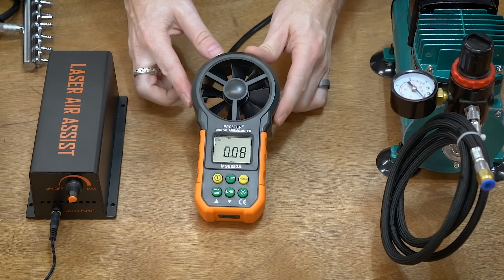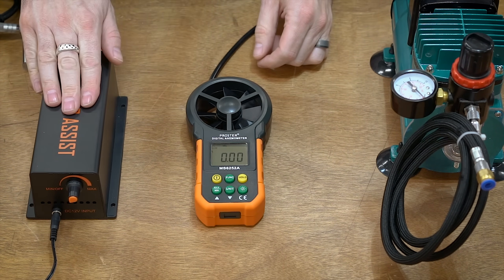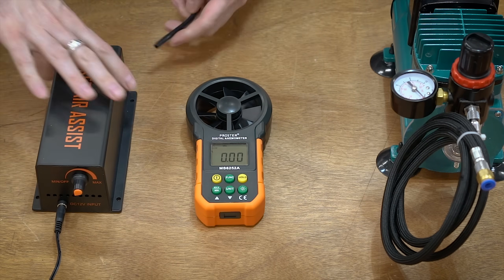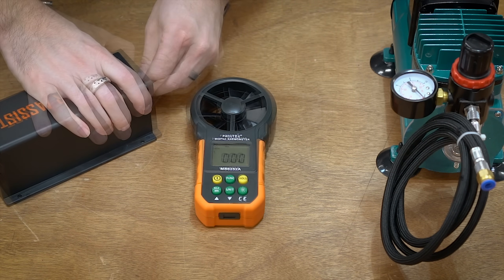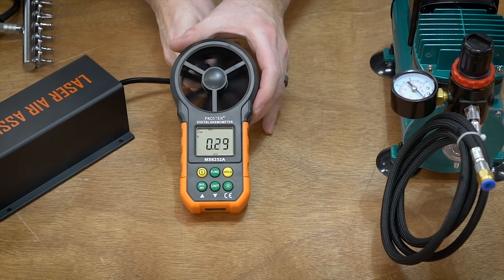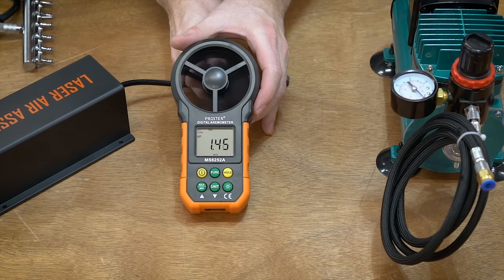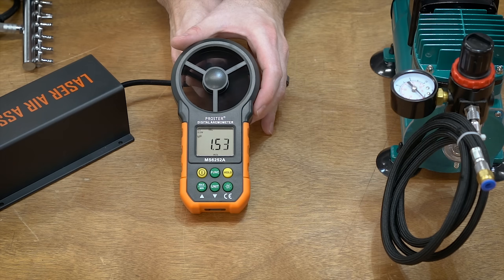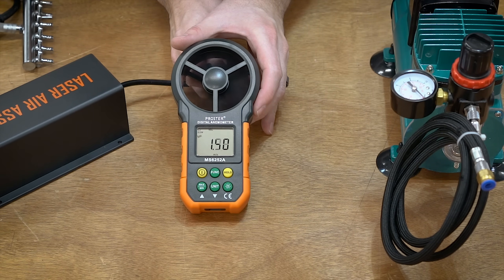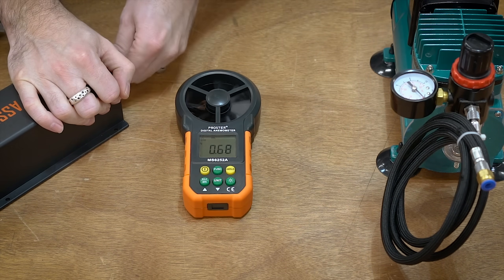I've got my little wind meter sensor here, so we're going to be measuring each one in meters per second. Starting with the air assist — let's call that 1.5 meters per second.